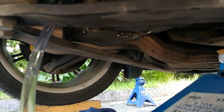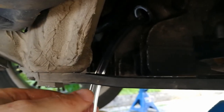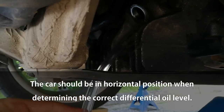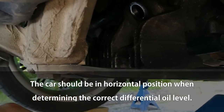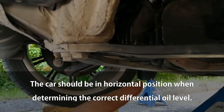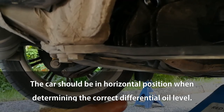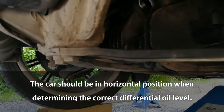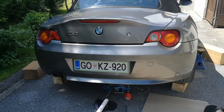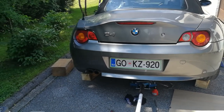The oil is dripping out, so I know it's full. I'm going to remove the hose and lower the car to the right level, remove the wooden blocks, lower it down, let the excess oil drain out, and then put back the plug. I have everything put back together, so thanks for watching — subscribe for more videos like this and see you in the next video.